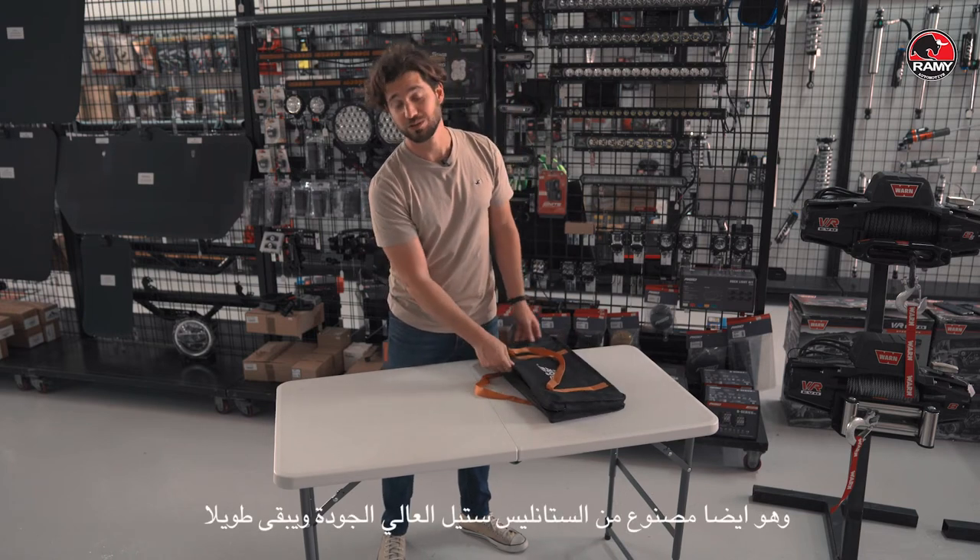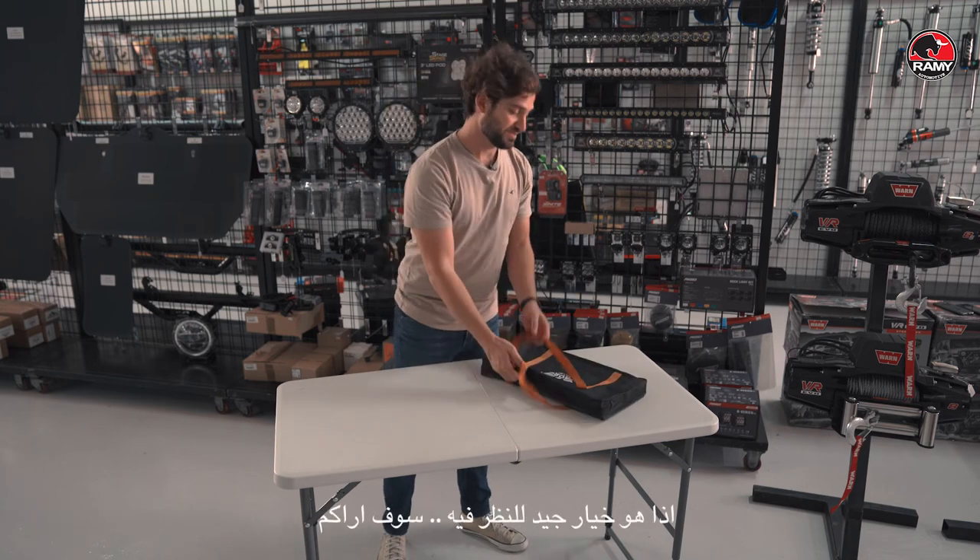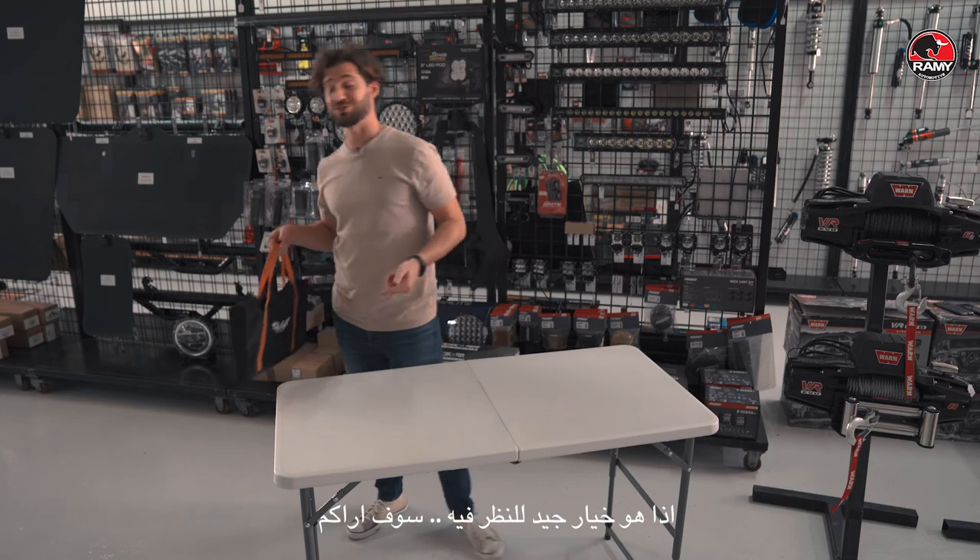It's made out of high quality stainless steel and it also lasts long, so it's a good option to consider. I'll see you.